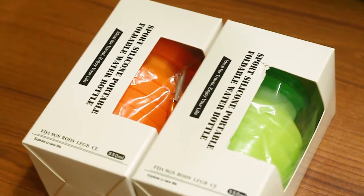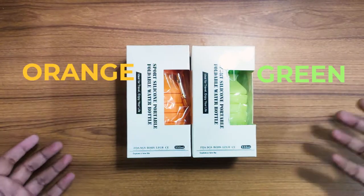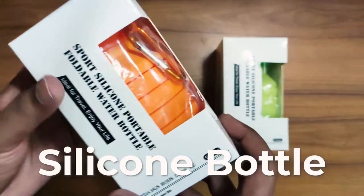Recently I ordered from the new clothing shop. I ordered the duty color — it's green, it's yellow, orange. So this box is a sports silicon portable water bottle. This one is silicon.